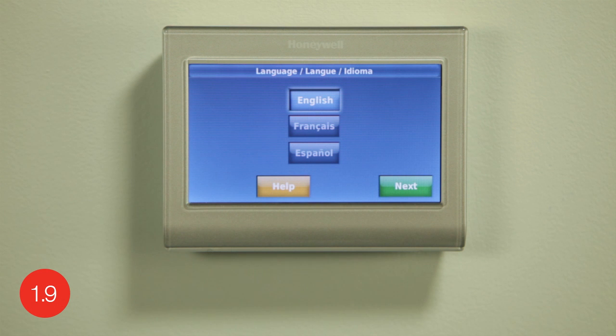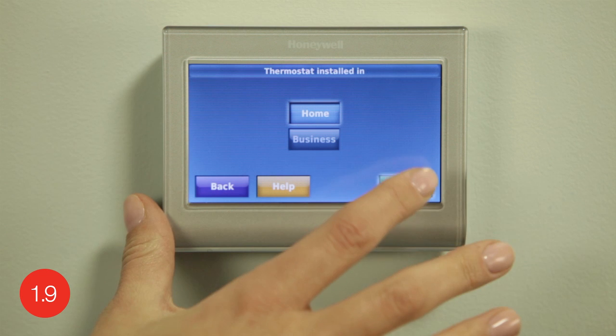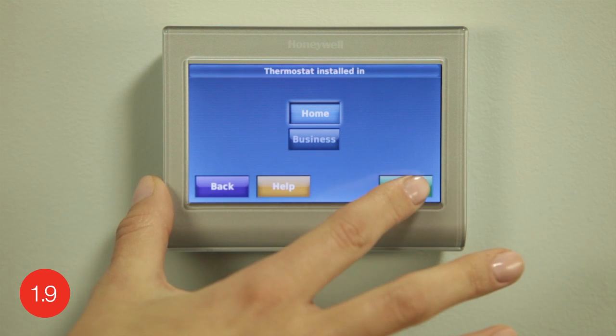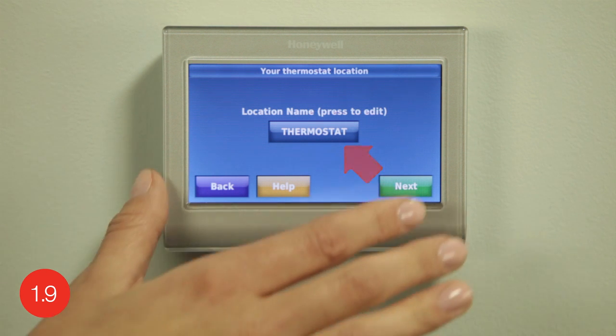Begin by selecting the language to be displayed on the thermostat and press next to continue. If at any time you need assistance, simply select help for more details. Choose either home or business — this optimizes the terminology and preset schedule for either installation situation. Continue by selecting next. Following this, create a unique name if desired by pushing the thermostat button. This will come in handy when accessing the thermostat remotely, especially if you have multiple thermostats. Continue by selecting next.